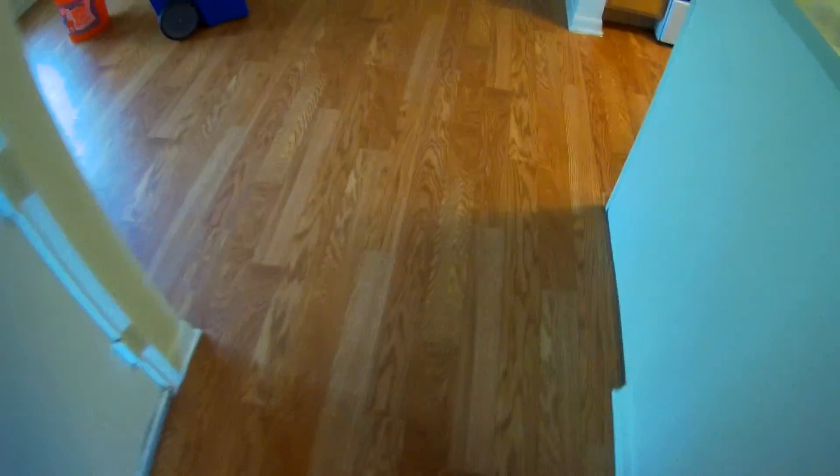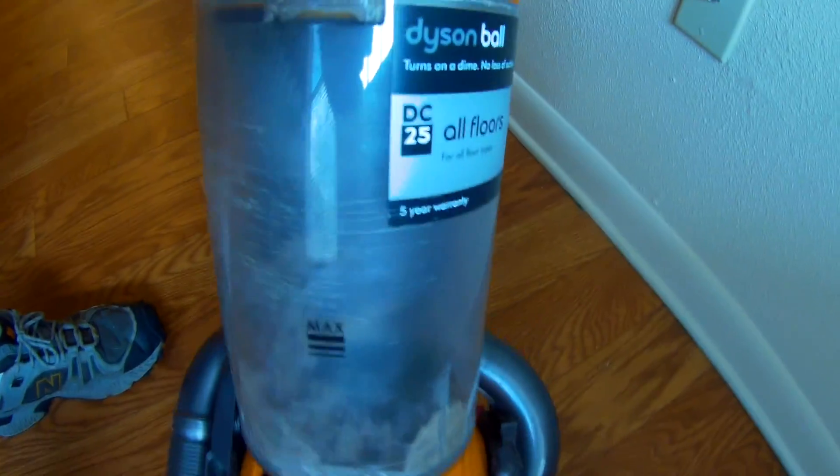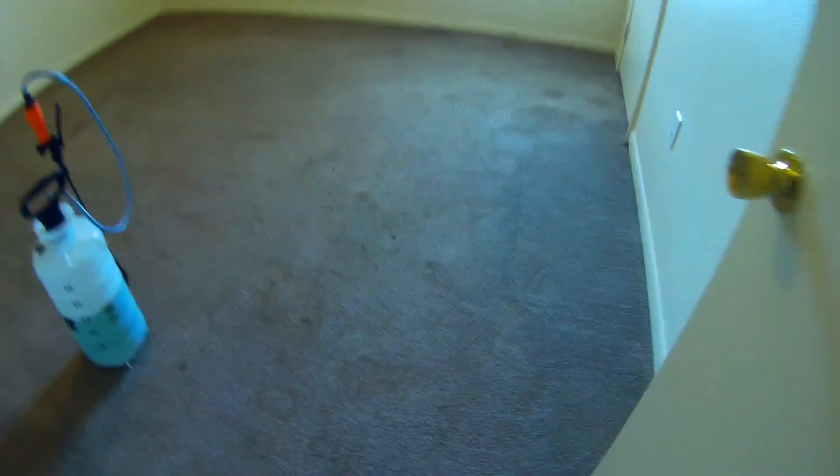We're going to give it a scrubbing with the Orc before we do the extraction. Now, keep in mind, this was vacuumed by the housekeeper before we came, so we didn't really get tons and tons of stuff out, but it's to the max line in a couple of spots. And we still got hair in our brush roll, so her vacuum didn't do that great of a job because we shouldn't be getting hair in our brush roll.